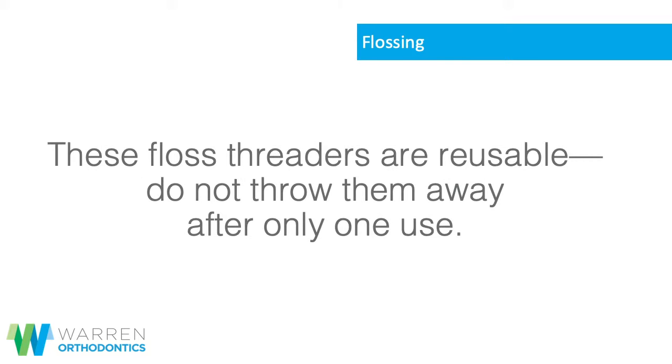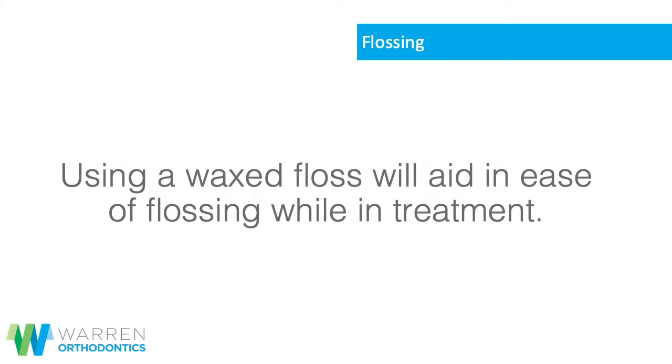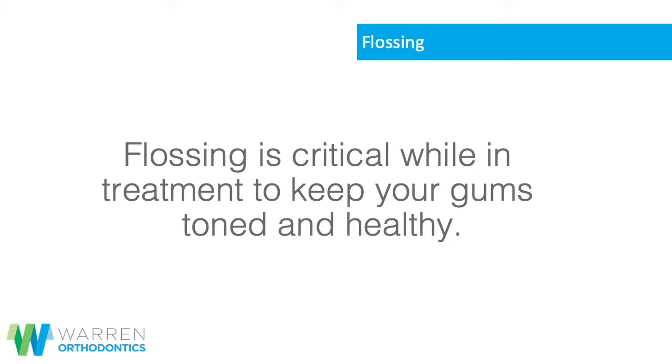Do not throw them away after only one use. Using a waxed floss will aid in ease of flossing while in treatment. Flossing is critical while in treatment to keep your gums toned and healthy.